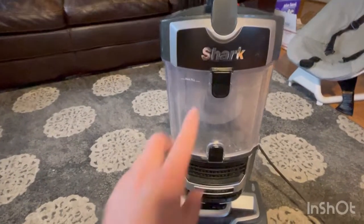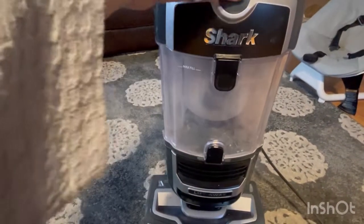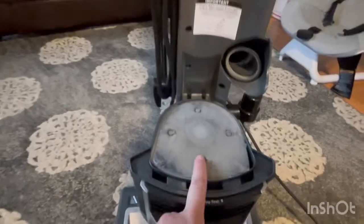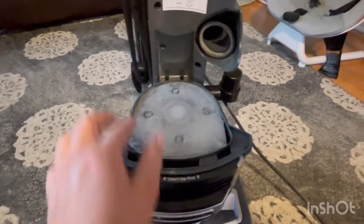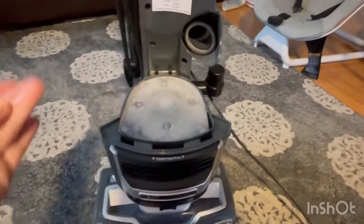Okay, so this is where all the yucky stuff goes in here. There's a little button right there on this side and on this side — it says 'Lift-Away' — and it removes this thing. The filter. All the yucky stuff, as you can see, it's gross because I just vacuumed a couple of times and all the yucky stuff goes in there, all the dust and yucky stuff. As you can see, it looks gross.